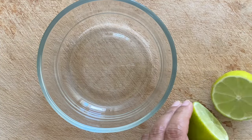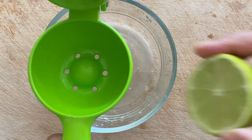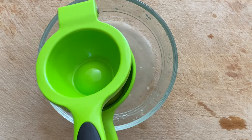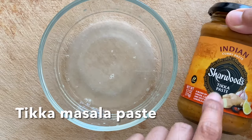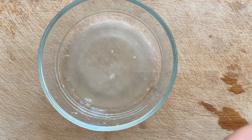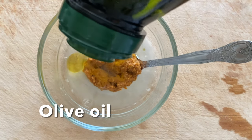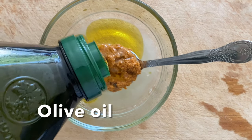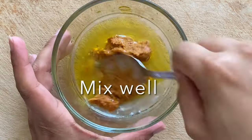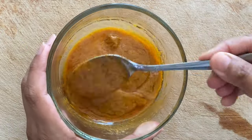Next we're going to make a second marinade for the chicken so it doesn't turn dry. For that we are going to use some olive oil, lime juice, and some store-bought tikka paste, which gives some spice and flavor to the chicken. Feel free to use any curry paste or marinade you have left over in your fridge that you want to use up — if you think it gives a nice flavor to the chicken, go ahead and use it.